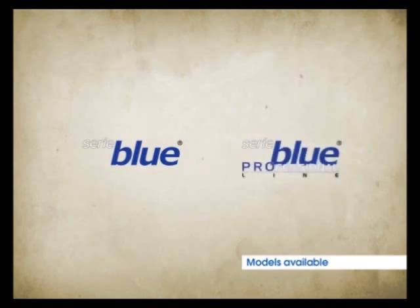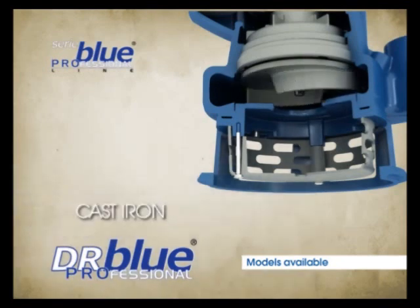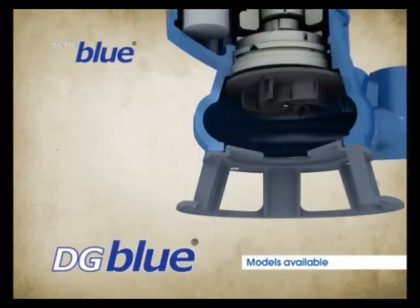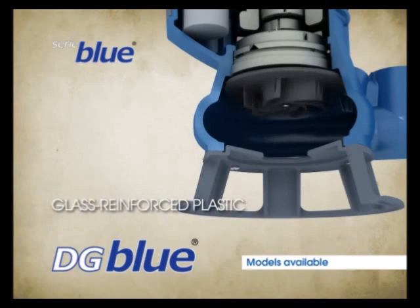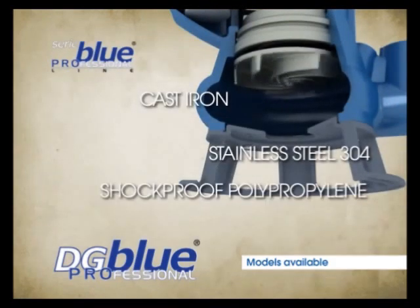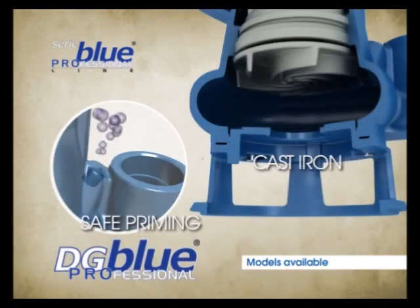For both series, the casing is made of cast iron, while the components in contact with the treated liquid vary according to the type of hydraulics. DR Blue features a glass reinforced plastic impeller and shockproof polypropylene strainer. DR Blue Professional is characterized by a cast iron impeller and stainless steel strainer, and equipped with a special bleed valve for safe priming. DG Blue has an integral free passage vortex impeller made of glass reinforced plastic and a shockproof polypropylene base. DG Blue Professional is characterized by a cast iron impeller, stainless steel intake flange, and a shockproof polypropylene base up to model 100, and a cast iron base for the 150 and 200 models.